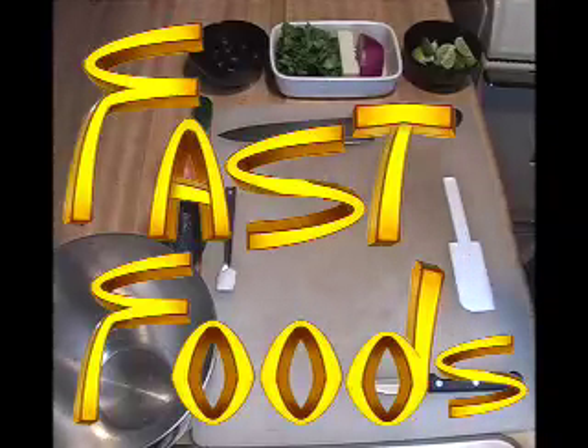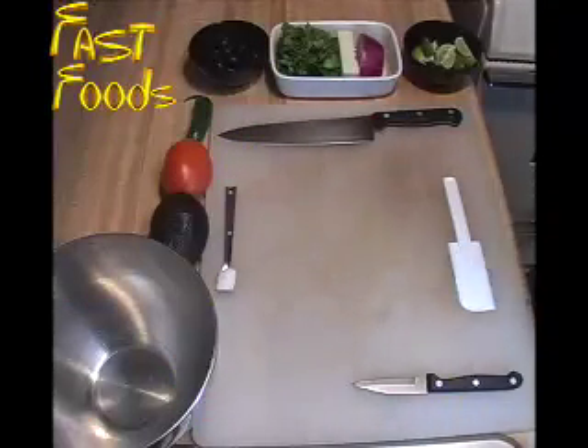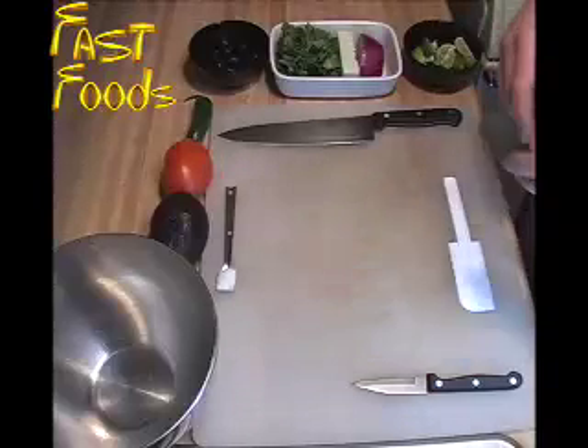Hello, welcome to Fast Foods. Today we're going to be making a dip that dates back to the 14th century with the Aztecs. Let's go ahead and begin.